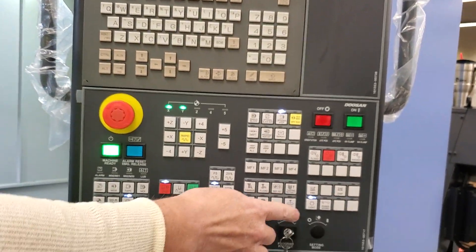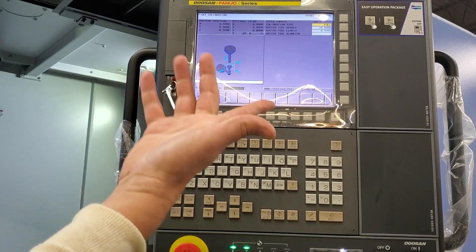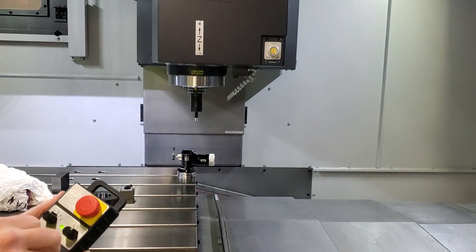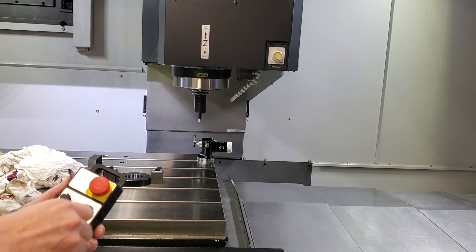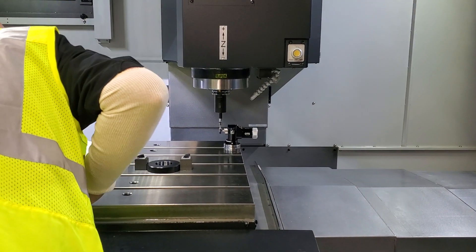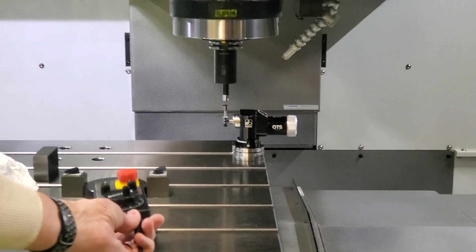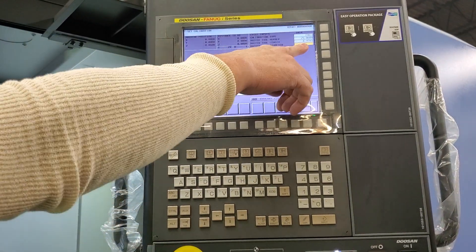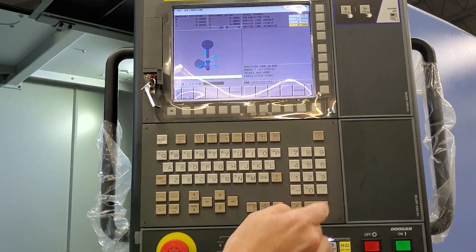Then you're going to go to your REN GUI and go to 'calibrate tool setter.' It tells you what to do, so we're going to go to the handle and bring it down — just somewhere kind of over the top of it. Then you tell it you want to do a full calibration and key in what the master diameter is — five zero zero six.